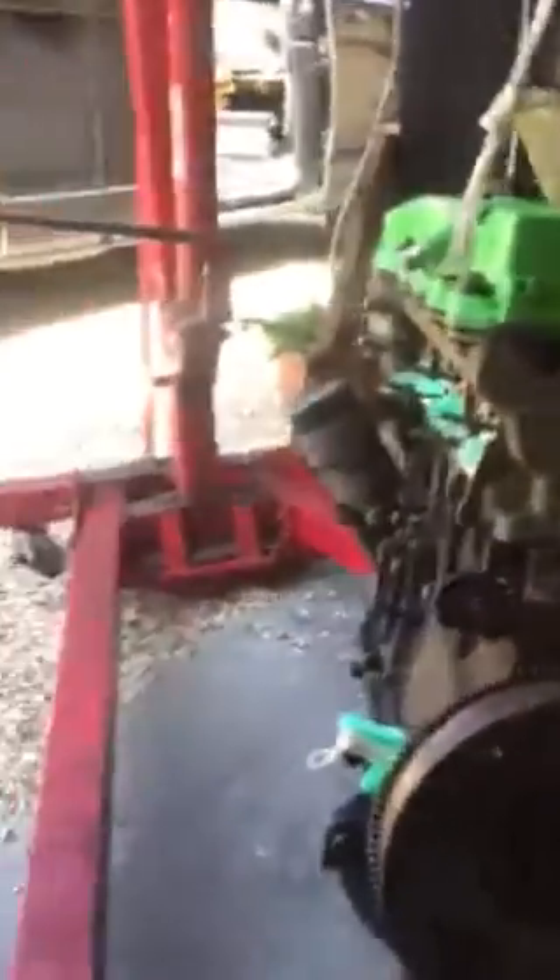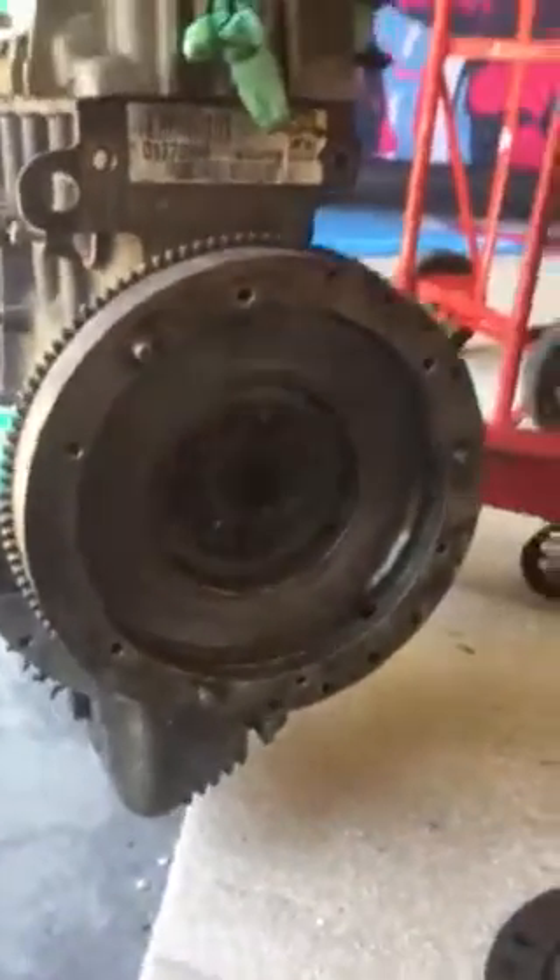So, engine. I've got the new flywheel on ready. Clutch, pressure plate, bearing is already on the gearbox.